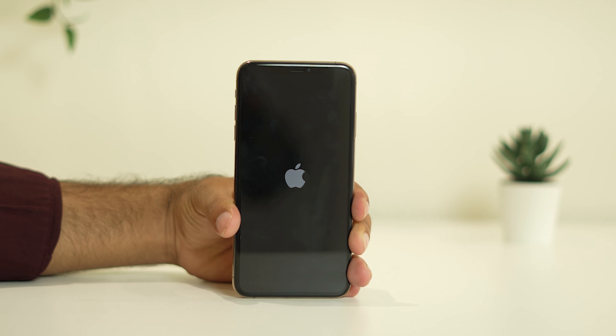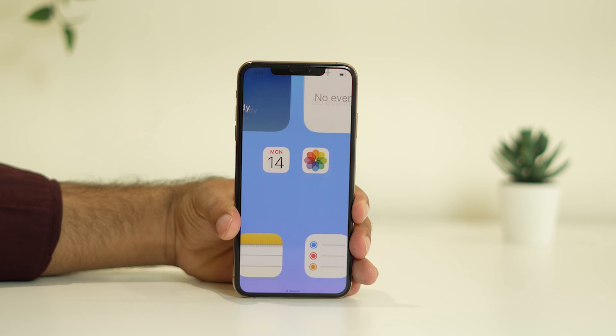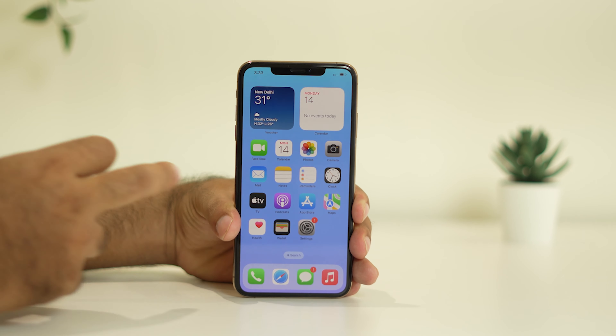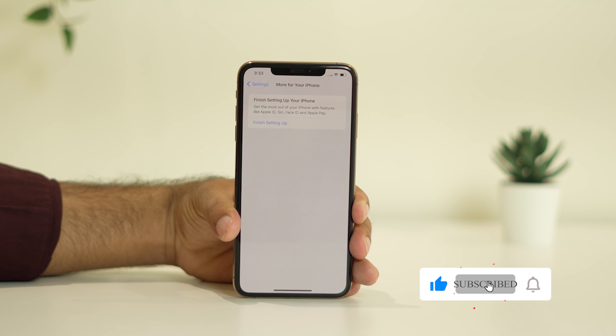Once you see the Apple logo, just wait a little bit of time for it to completely load up. Once it is completely loaded, your iPhone will be like a fresh one with a good start. Launch your iPhone once again and see whether the issue is solved — most probably the issue will be completely fixed.